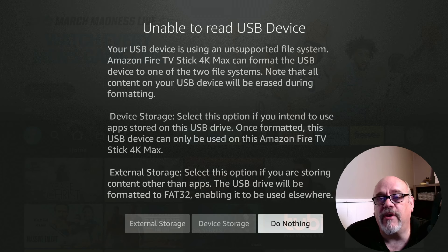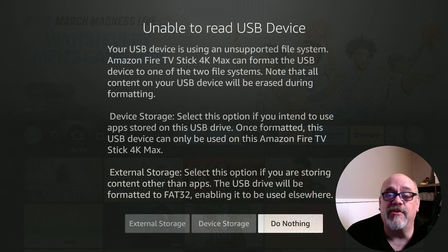The message you'll see is: unable to read USB device. You have three options — format it as device storage to install apps on, format it as external storage for saving files or using apps to record movies and TV shows as a DVR, or do nothing. With external storage, that drive remains usable on another computer. With device storage, it will only ever be used for that specific Fire TV device. I'm going to choose do nothing, shut down the Firestick, remove the drive, format it to FAT32 on my computer, and then come back to show you what happens.